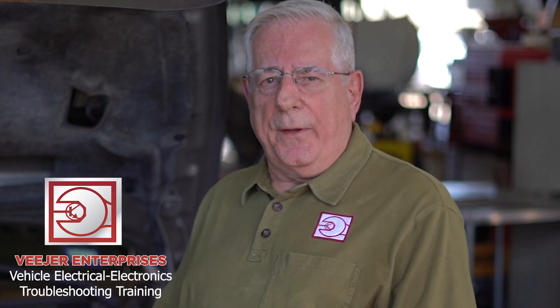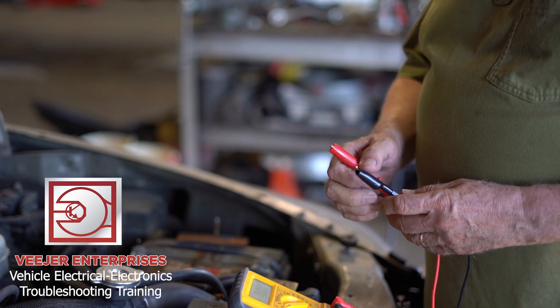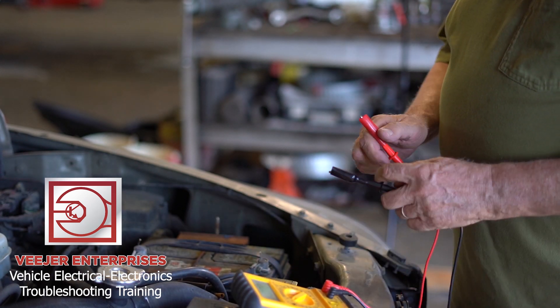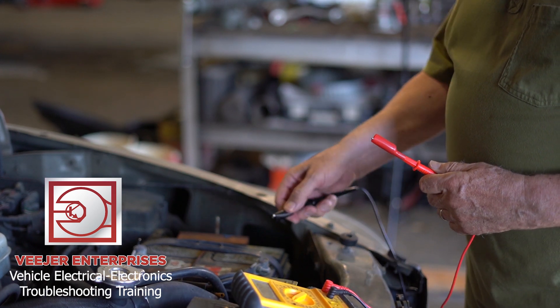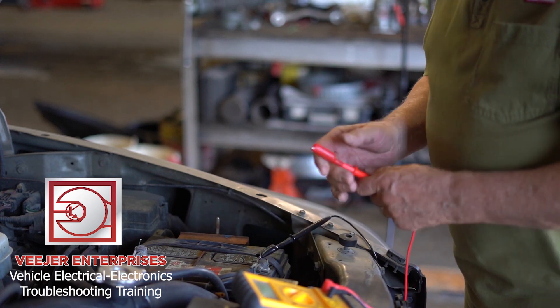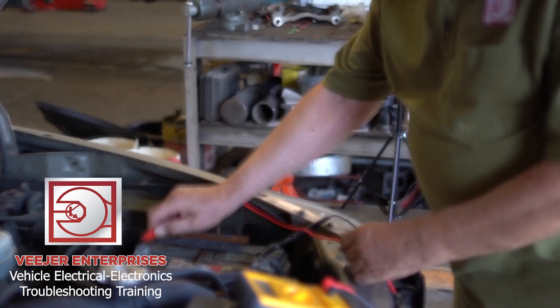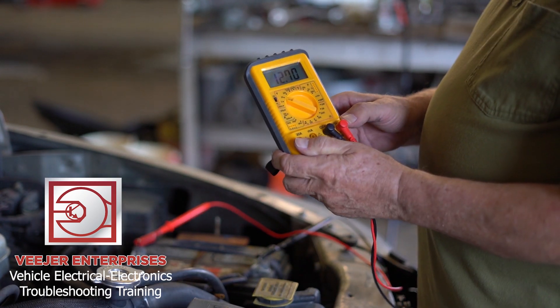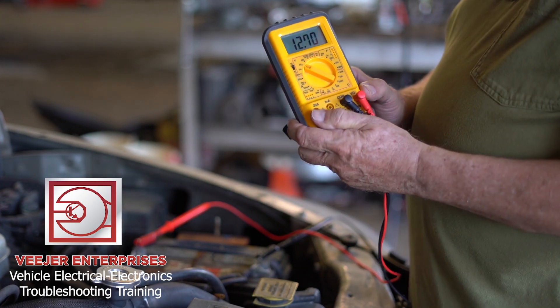Now let me just show you one thing. I'm going to test the open circuit voltage on a battery. I put the meter on the 20 volt DC range. I put the ground lead on the battery negative post, I put the positive lead on the positive post, and I get a reading on the battery. This battery reads 12.70.